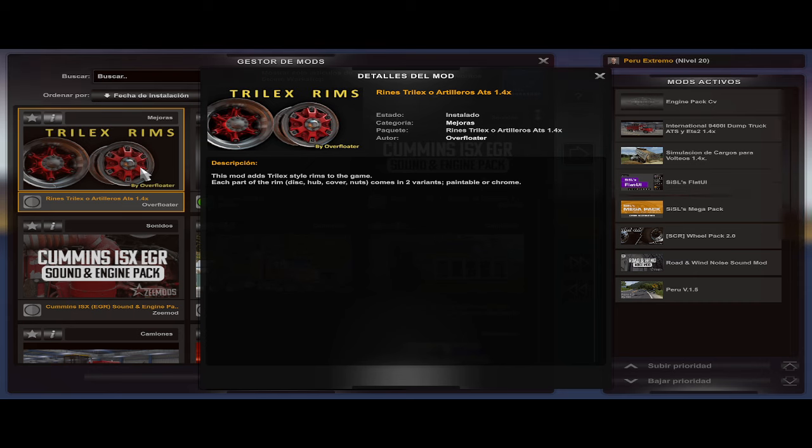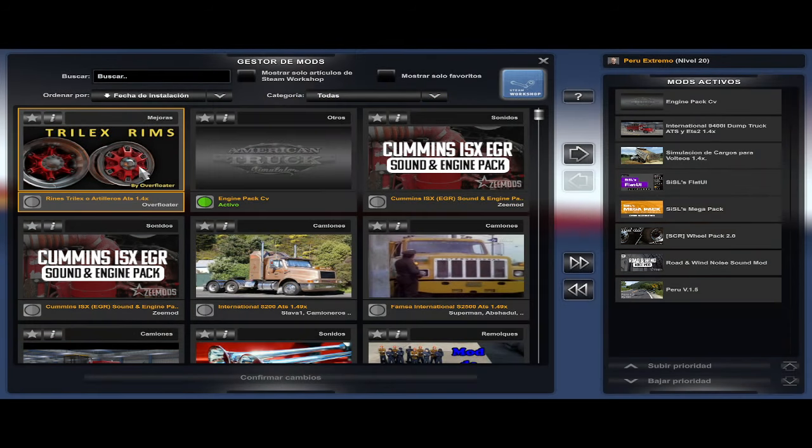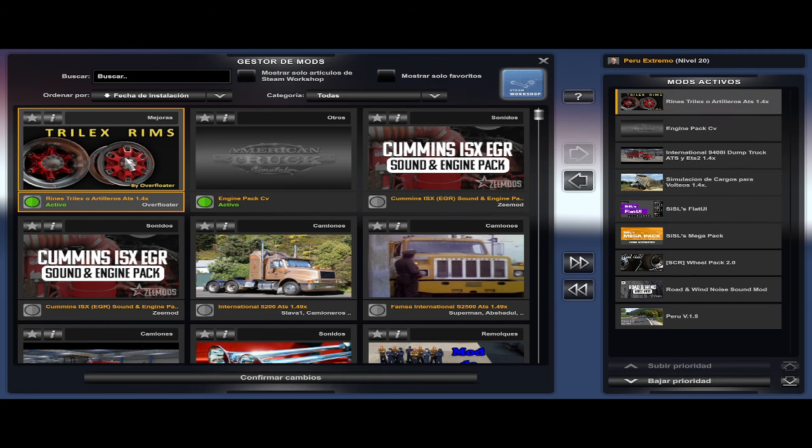El otro día el Diesel Tracker me pidió que compartiera este tipo de rines, que son los Trilex Rims, creados por Overfloater. Pero ya saben que cada quien tiene sus gustos, y a mí me gusta el que brilla, el cromo y la pintura también, sobre todo en los rines, porque cuando le pega la sombra se oscurecen demasiado. Entonces le hice una pequeña modificación, no fue la gran cosa, pero lo vamos a compartir ahora.